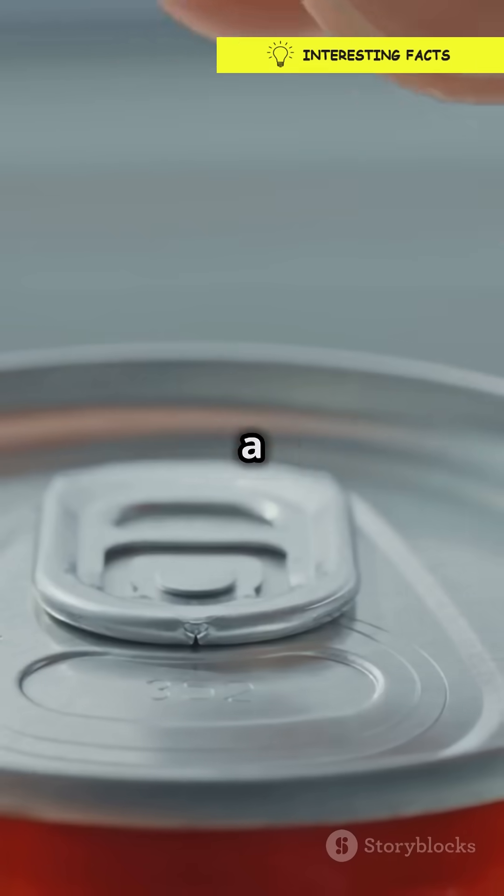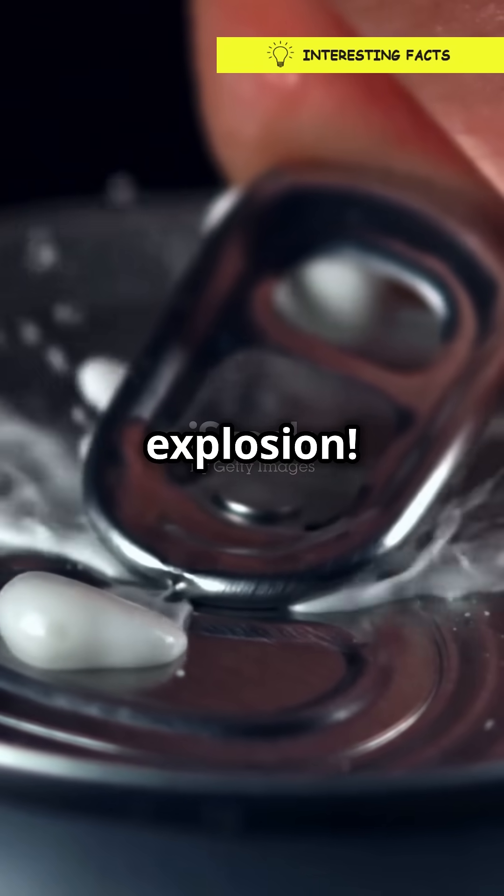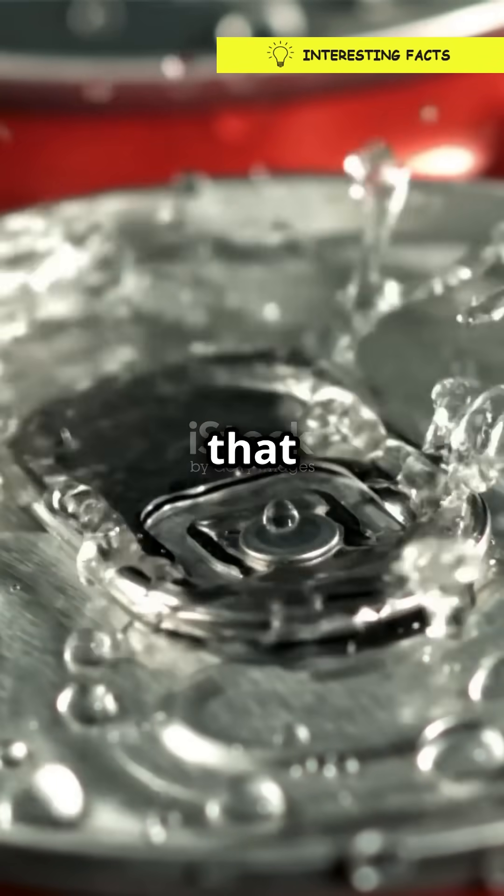I'm sure you've heard the news. Shaking a soda can doesn't make it spill, but opening it? Boom! Foam explosion! So, what's going on inside that can?